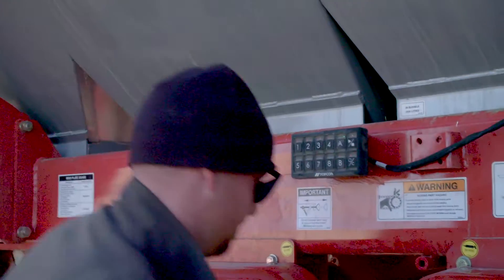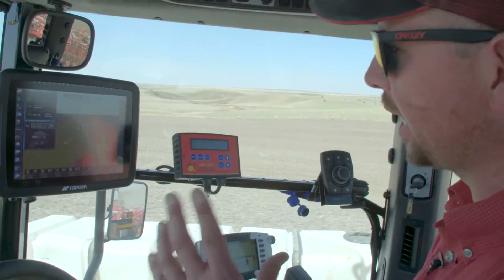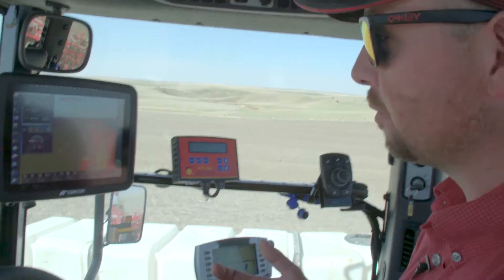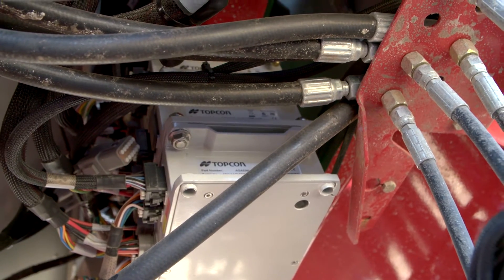There's the master and then the auxiliary, and the master is where we run our products. The X30 supports eight products and each ECU can do up to four. So you'd stack two together and we can run eight products — dry, liquid, or gas.